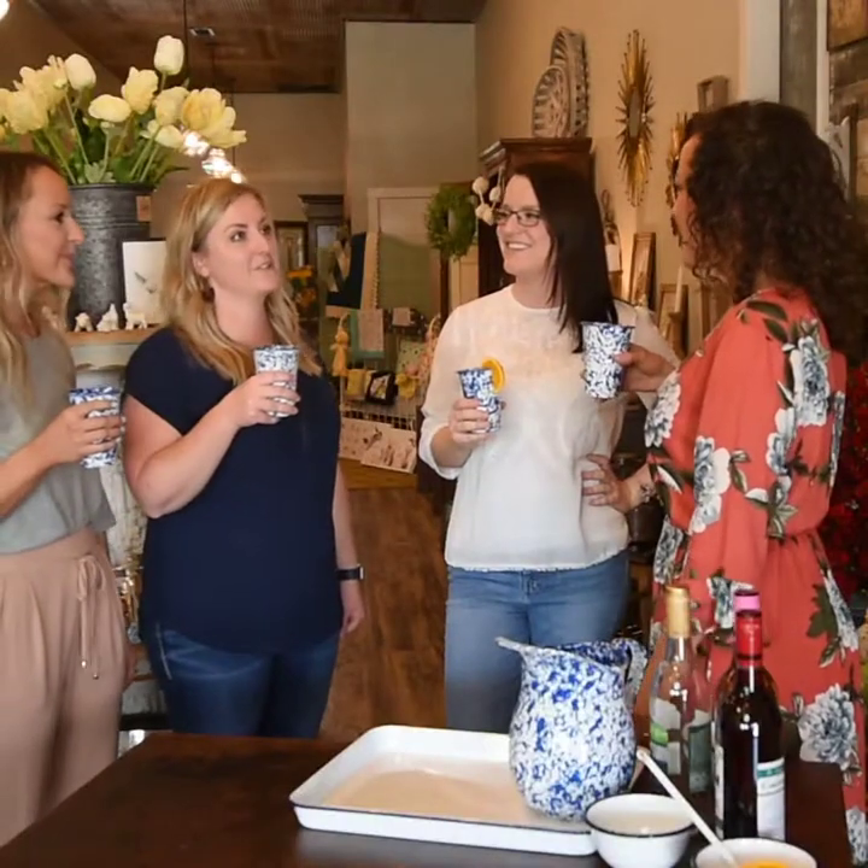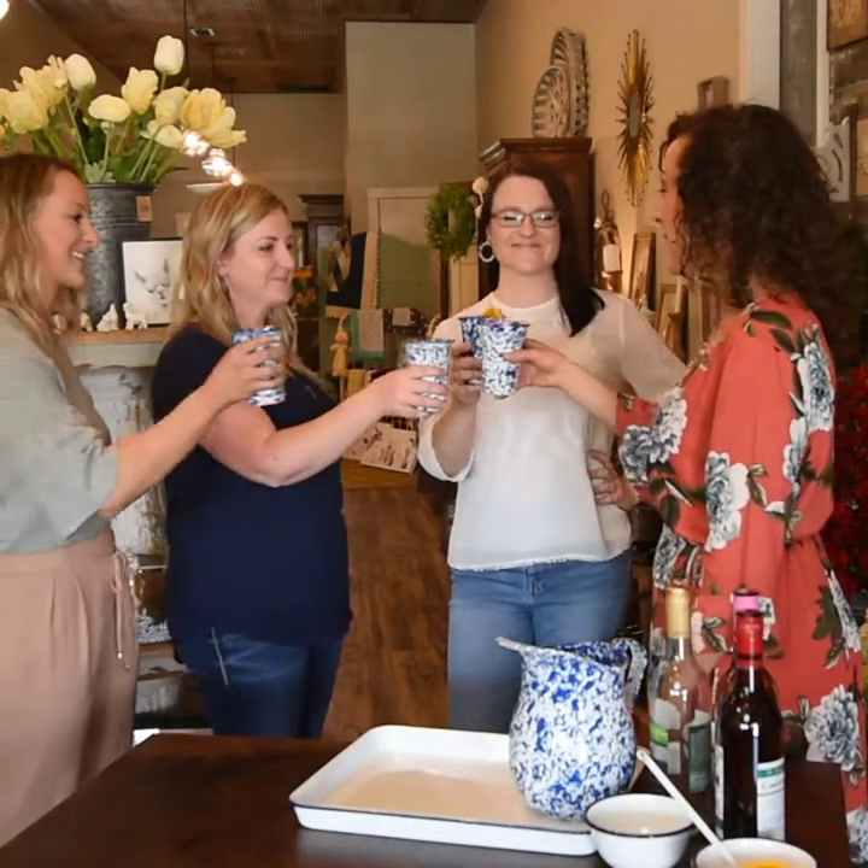Thanks so much for coming here to Vintage Vines today, Amanda. It was fun. Let's do it again soon.